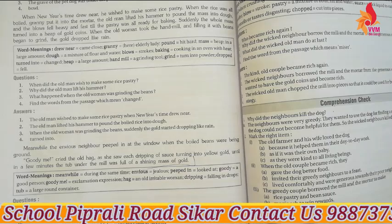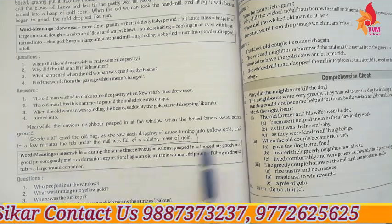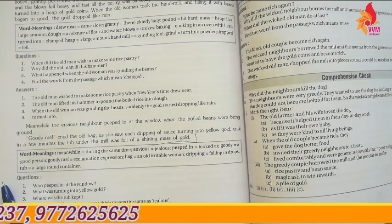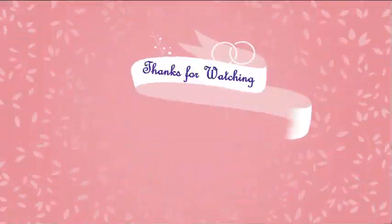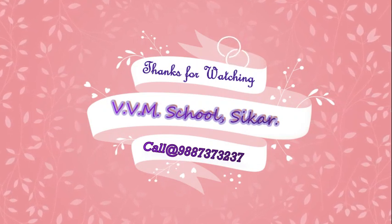Your homework: you have to read these question answers of all the passages, and you have to learn word meanings of all the passages. If any student is having any doubt or problem related to any of the topic, you can ask me. Okay, bye bye.